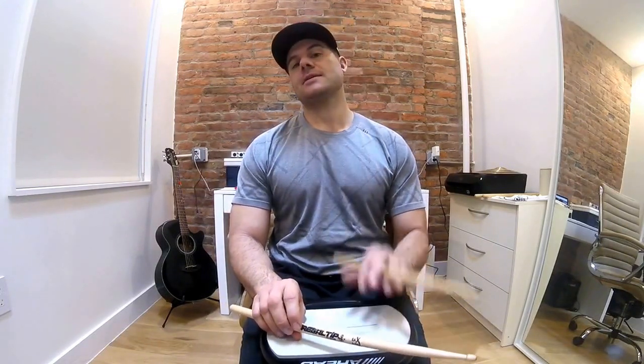Hey, what's going on everybody, it's Freddy Charles, and today I'm talking about interlacing single strokes using the molar technique. It's something that I'm a huge proponent of because I think it's such a cool feeling exercise and technique that you can employ when you're playing.